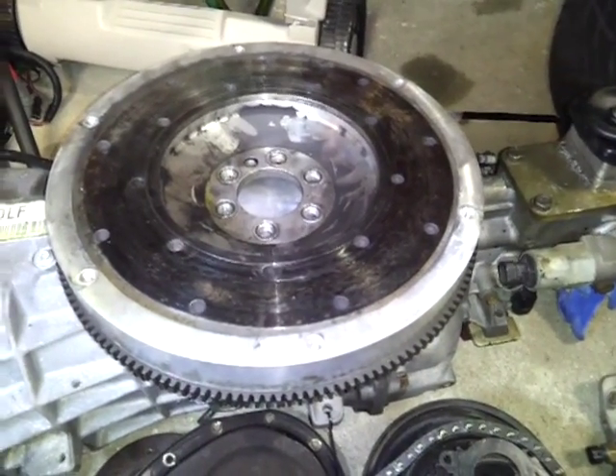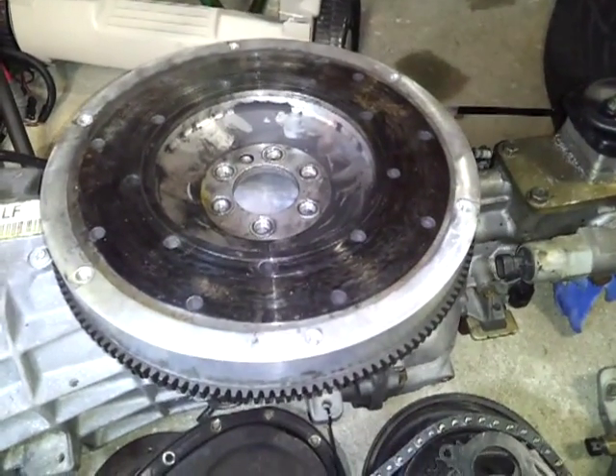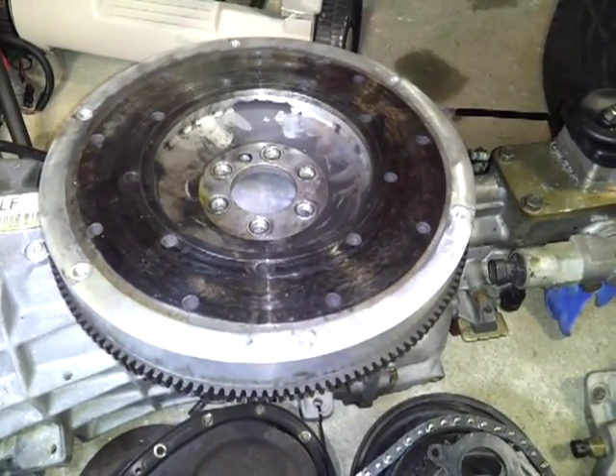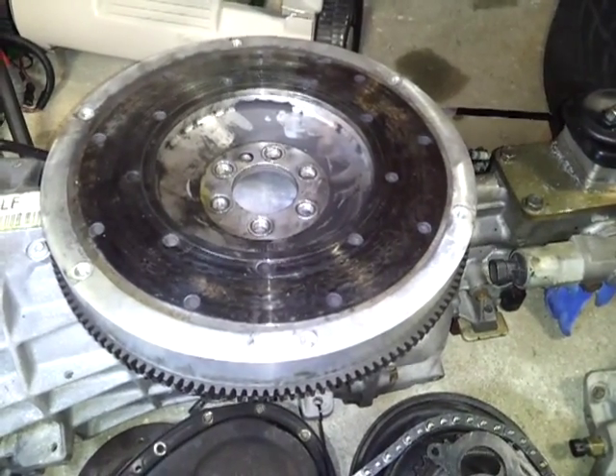If you have a low horsepower street driven car, it's not recommended to have one of these. The more horsepower you have and the lighter the car, the lighter the flywheel you can go with, because you could actually pull it through.